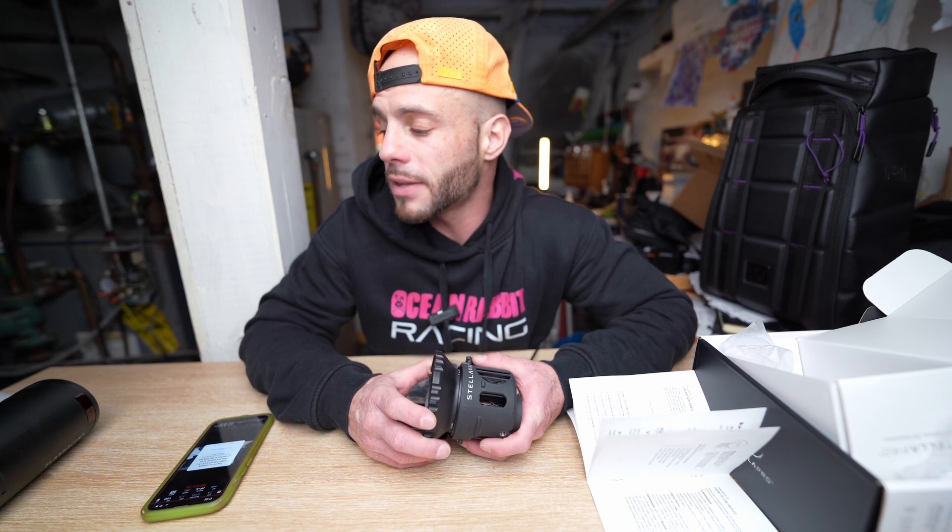I'll have more updates on this soon. I want to do a comparison video between this and the 8300 for photography. Thank you guys, take care, bye.